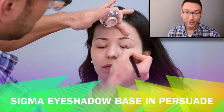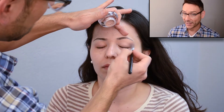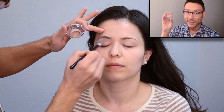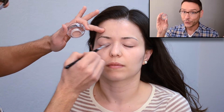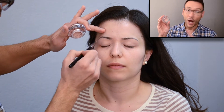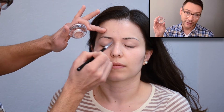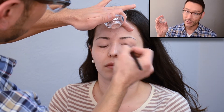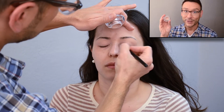The first thing I'm using on Kenya is an eyeshadow base from Sigma Cosmetics — these are waterproof. This one is called Persuade. It's a very neutral, pale, taupey beige and it works on almost all skin tones that are Caucasian or Latin American, unless they're very tan or very goldeny bronze. But this is a great eyeshadow base to start with.